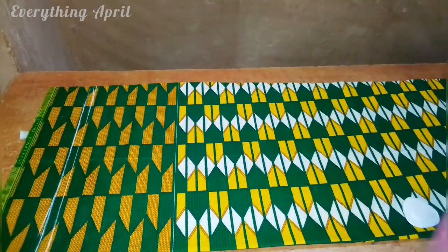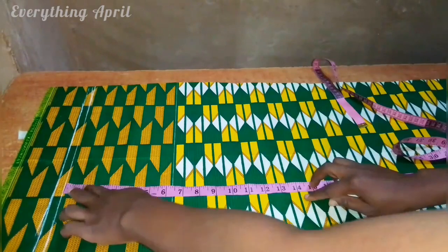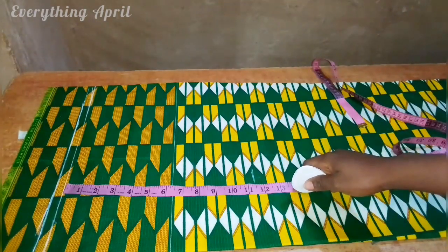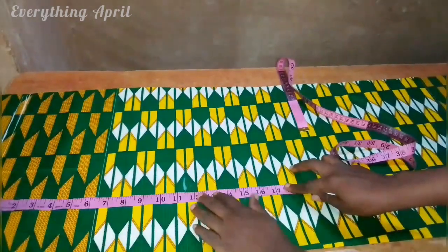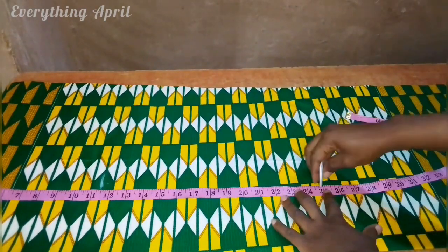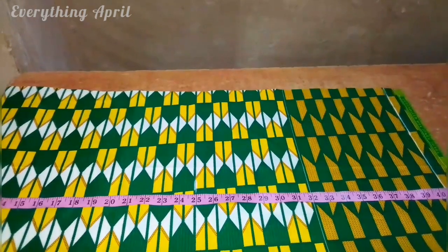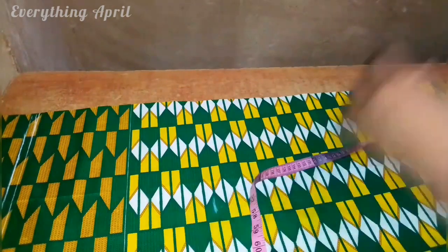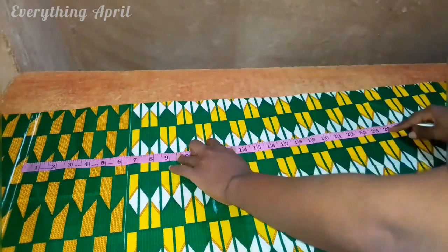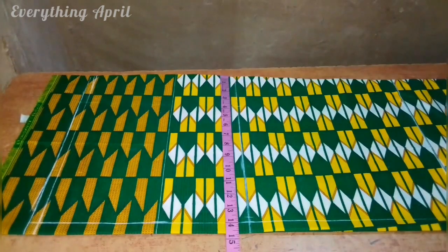I have folded my fabric in two to cut out the front part of the trouser — folded according to the length of the trouser and half of my thigh measurements. I've ruled out a line which acts as the waistline. From that line I'm taking 11.5 inches as the crotch length, adding it as it is. From the waistline, 25 inches is the knee length, and 40.5 inches is the full length of the trouser. I'm also adding extra allowance for hemming.